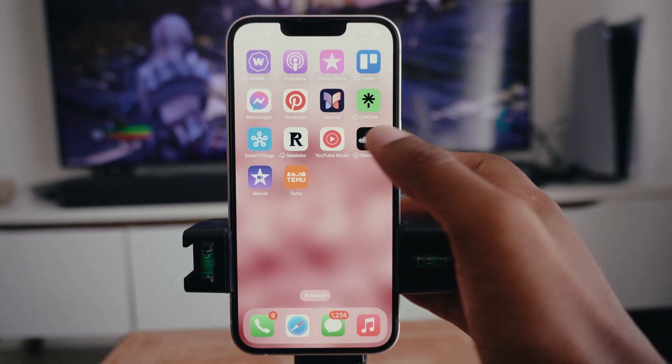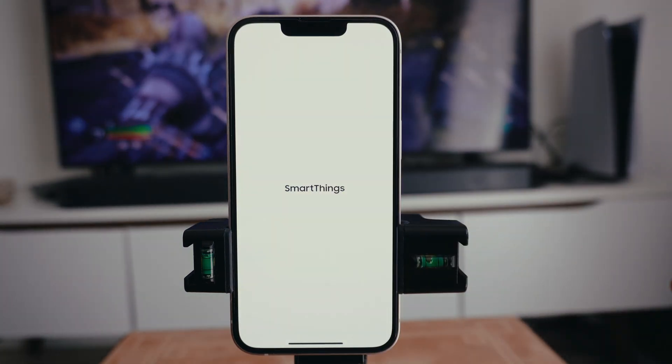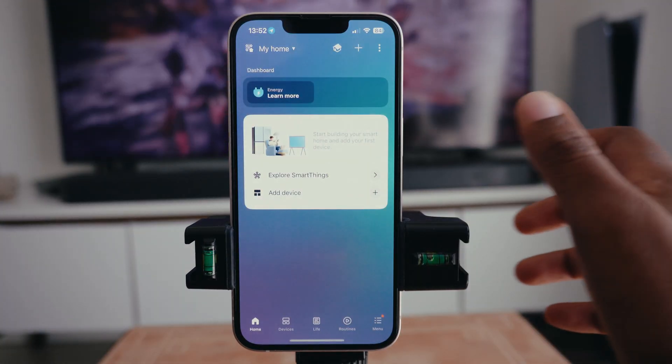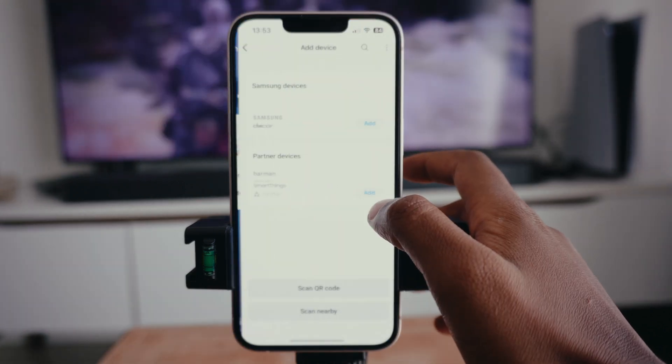The first thing you want to do is make sure that you've downloaded the SmartThings app. Once you've done that, just tap on the app. The first thing it's going to do is show you the home screen. You want to tap where it says 'Add Device' — just press the plus button.